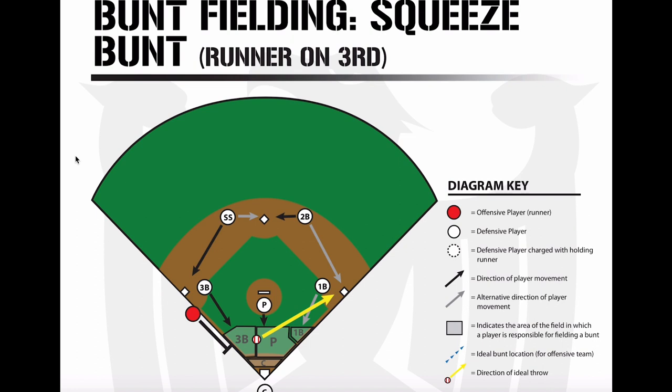Unless your hitter is really inept and the infield's in, it's not going to make a ton of sense to squeeze — you're going to score that run a lot of the time. Obviously if you miss the squeeze, they're going to be out at third base, and with a pop-up the inning's going to be over. So if a team squeezes, I think it's a risky play. If they get the bunt down correctly you have no play at the plate — it's a good play.